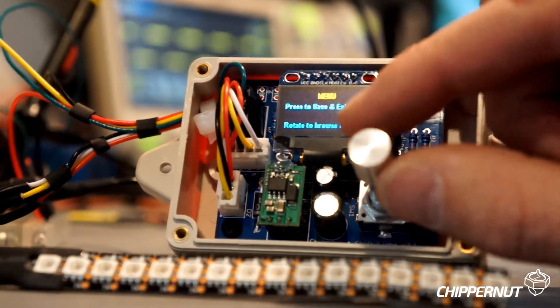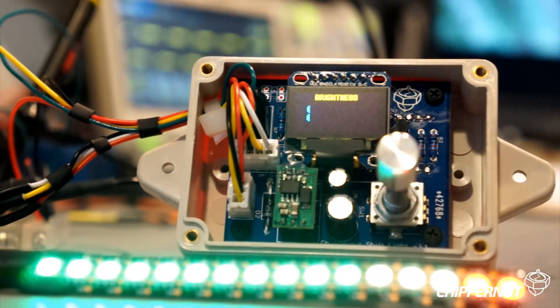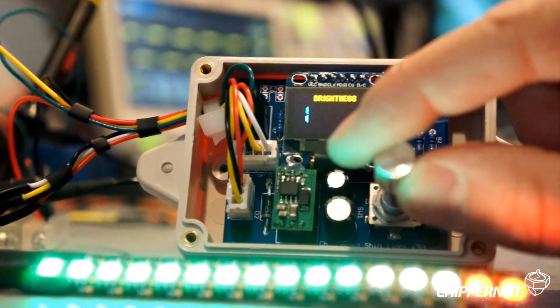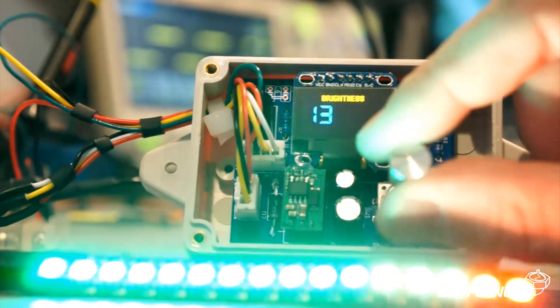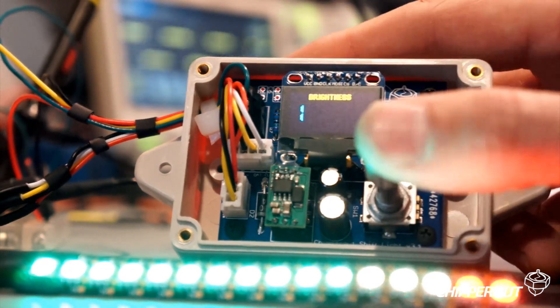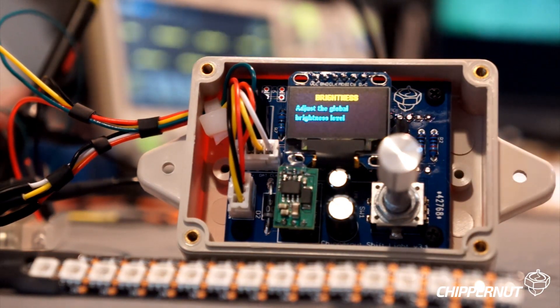The second option is brightness. Right now I have this set on the dimmest setting, and I'll give you an idea of how bright this shift light can get when I crank this brightness setting up — it gets pretty bright. Push again to save that setting.